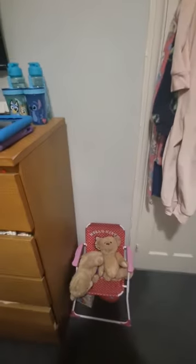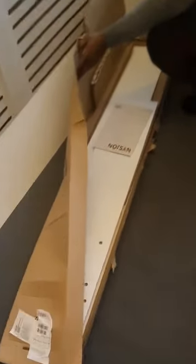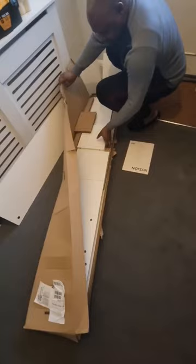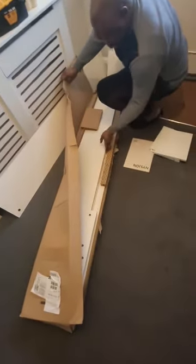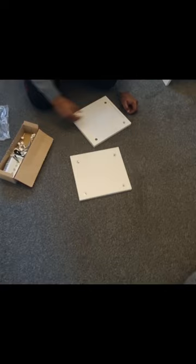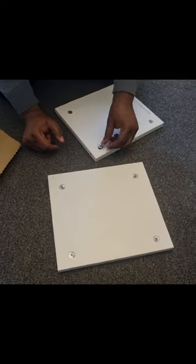Watch how I transformed this little space for the kids into something more meaningful. This is the shelf here — this is the iCare cabinet — and I'll be fixing it. We decided to just make use of the space for something, and this is the process of fixing the shelf.